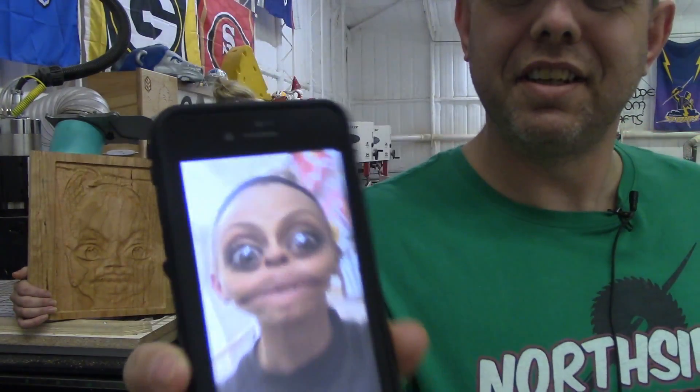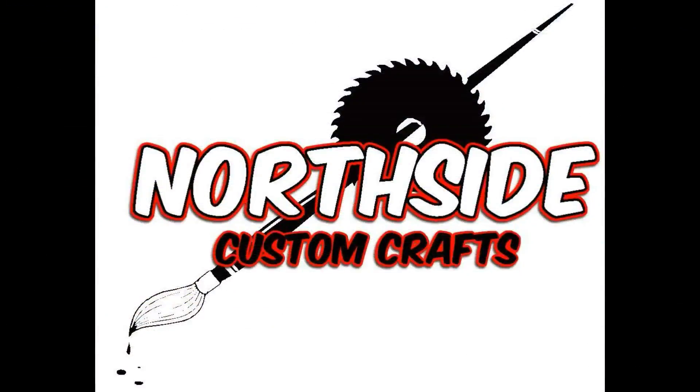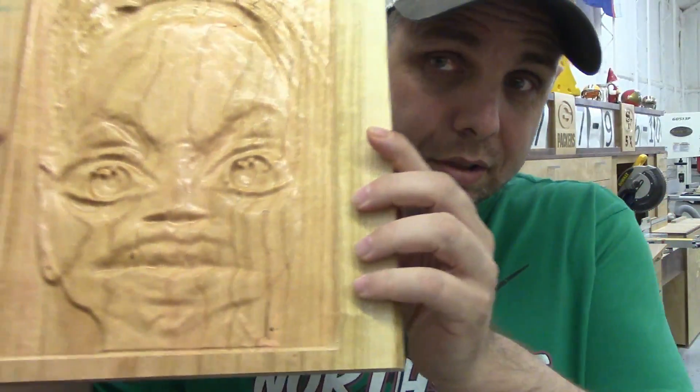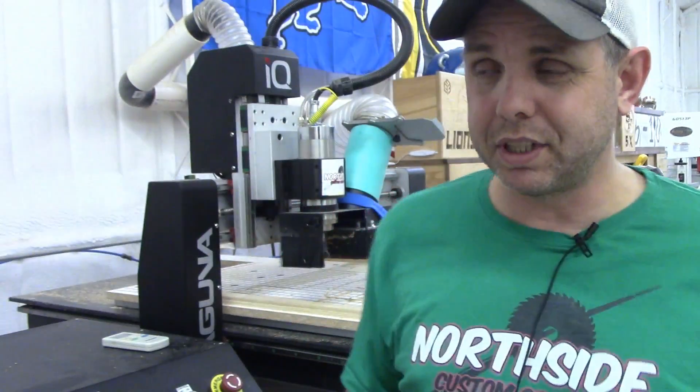You look like Sloth off the Goonies! Today we're gonna make a 3D engraving. Here's what we're doing — it's a Snapchat filter of my daughter. It's pretty funny, but this is a beginner kind of deal. All this video is supposed to do is take the intimidation away from CNC and 3D. I'm gonna do this the simplest way possible, so if you're an advanced person, this probably isn't for you.